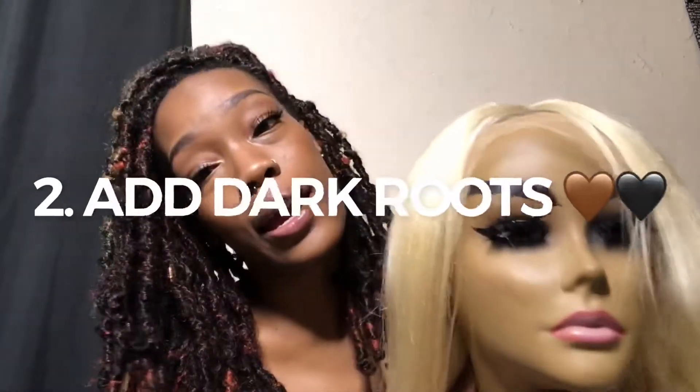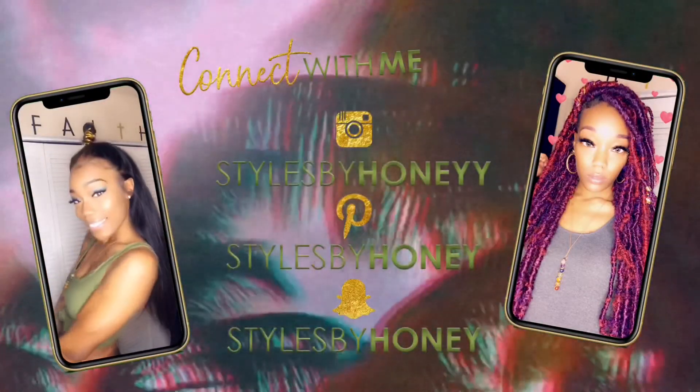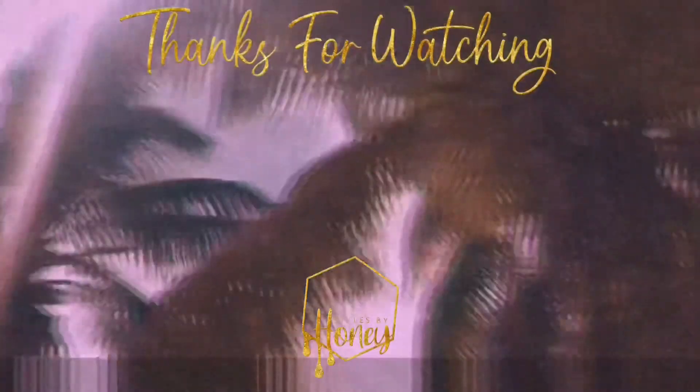They also have other lengths, so go ahead and check that out. Comment down below and let me know if I should color this, leave it as is, add dark roots, or color it and add dark roots. If you liked this video, go ahead and give it a thumbs up — and if you didn't like it, give it a thumbs up anyway! I want to give a big shout out to Unice Hair for sending me this wig, and a big shout out to you for supporting Styles by Honey. I love you, thank you so much!